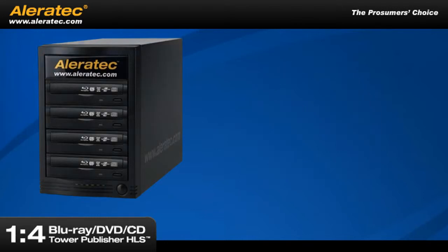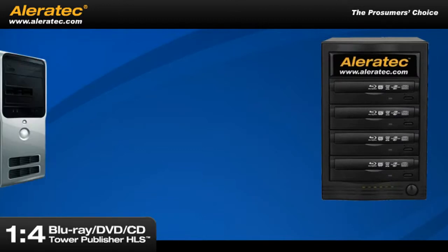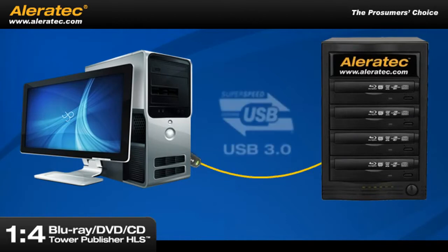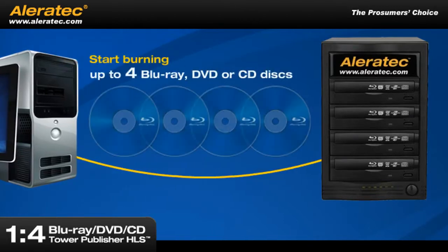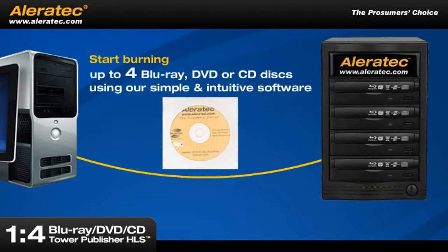Let's see how easy it works. Just connect the one-to-four Blu-ray, DVD and CD Tower Publisher HLS system to your computer with the included USB 3.0 cable and start burning up to four Blu-ray, DVD or CD discs at one time using our simple and intuitive software.